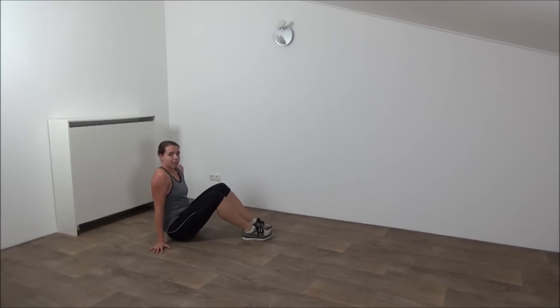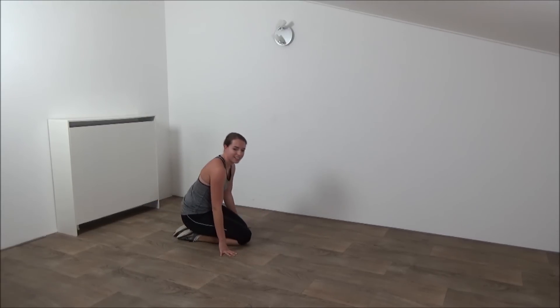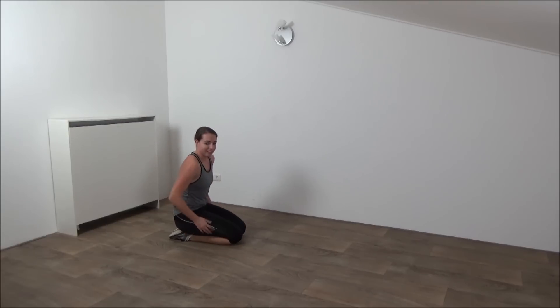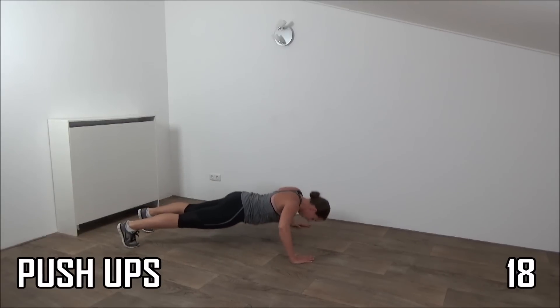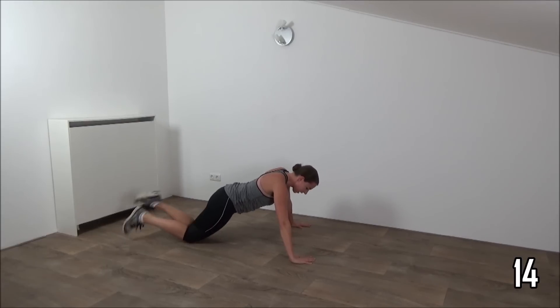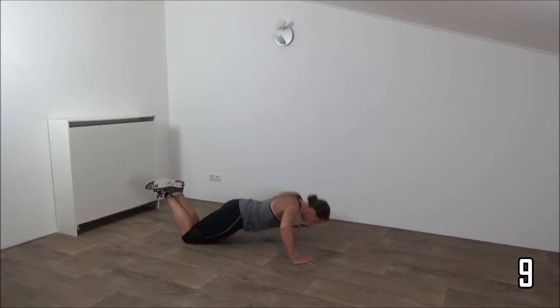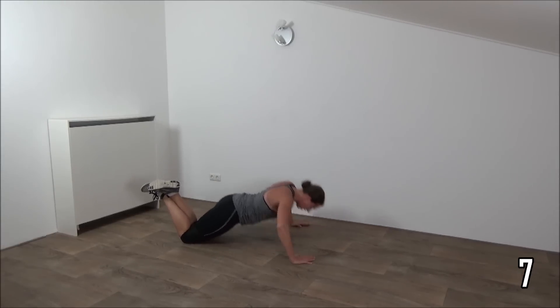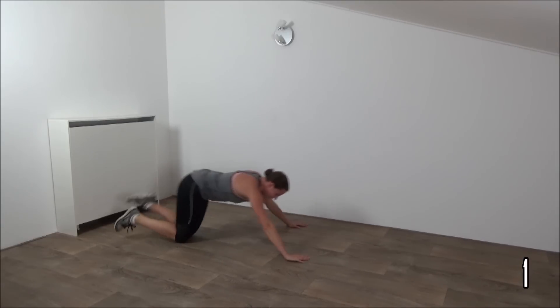Okay, stay on the ground, move over. Going for the pushups. Okay, get ready and start. Down and up. If you can't do regular pushups, you can do them on your knees. Make sure your back is straight. One more and relax.